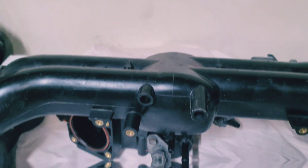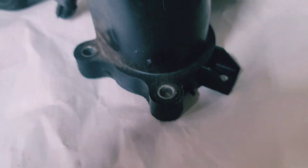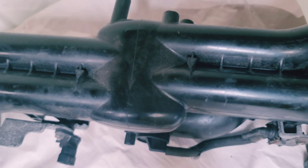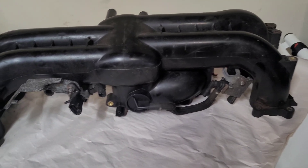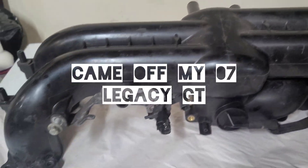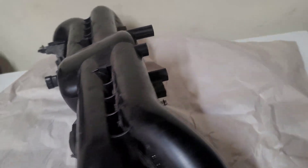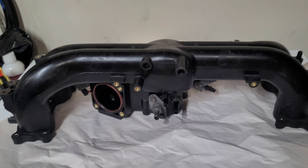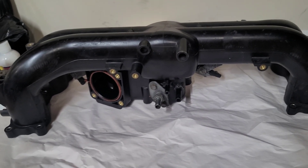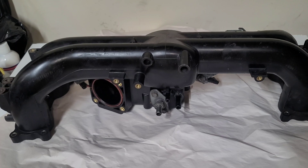This is the EJ255 manifold. It's plastic, so it's better at heat dissipation. This is actually the back of it, and you notice that it is off-center. You can swap out this plastic manifold for the STI one if you'd like — a lot of people do it for powder coating, changing the color, and because it's an STI so they like that style.